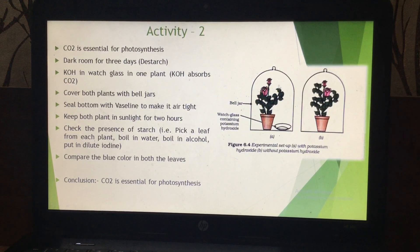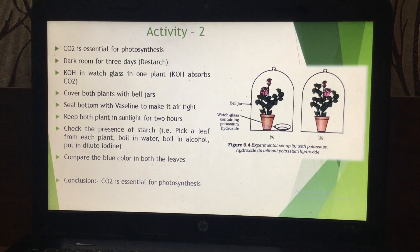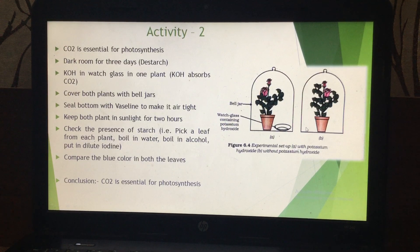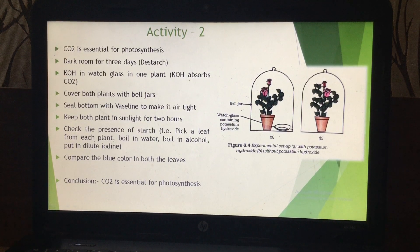Take these two plants and keep both in two separate glass plates. In one of the plants, take a small watch glass and put some KOH — that is potassium hydroxide — tablets in this watch glass.